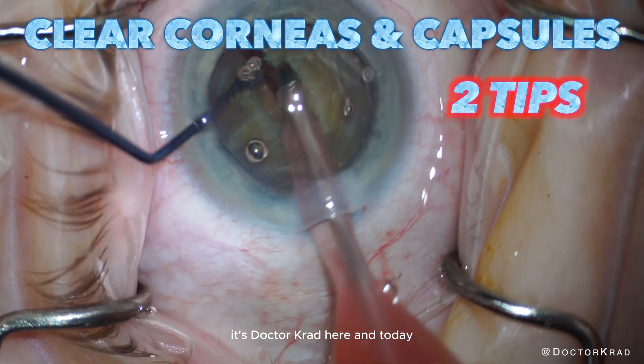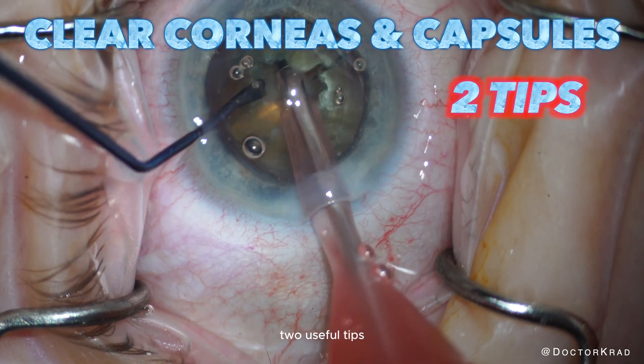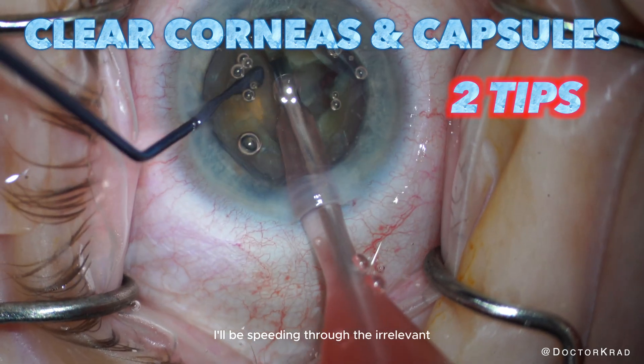Hi everyone, it's Dr. Cradd here, and today I wanted to share a case with you that demonstrates two useful tips that may help your patients undergoing cataract surgery. I'll be speeding through the irrelevant portions of the case.